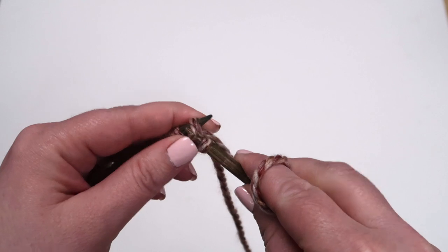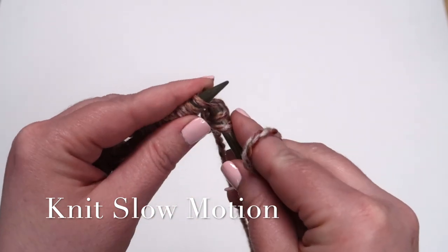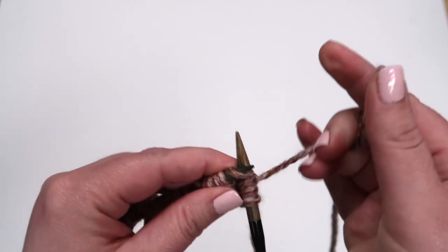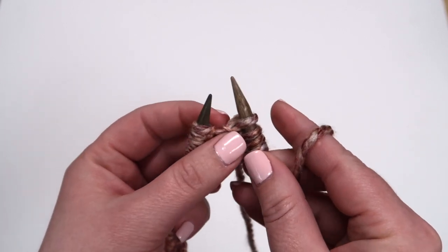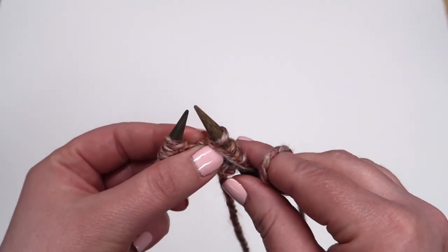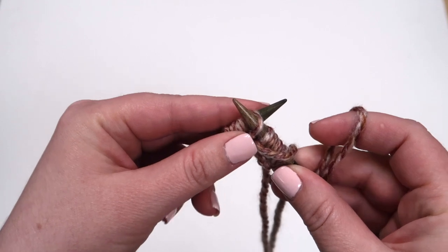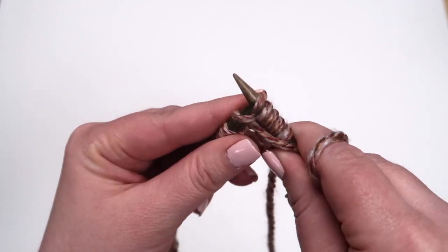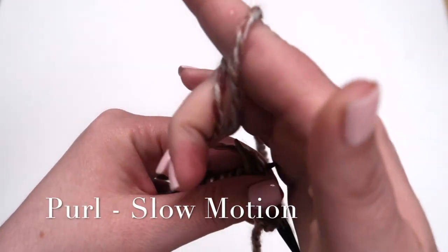Pull the yarn through onto your second needle and slip it off the first. Now let's watch these knit stitches in slow motion. We've knitted 4 stitches and now it's time to purl. We're going to start by taking our yarn and moving it to the front of our stitches. We're going to insert our needle from the back to the front, and then again wrap our yarn counter clockwise around the needle. Slip the yarn back onto the second needle and slide the loop off the first. Now let's watch it in slow motion.